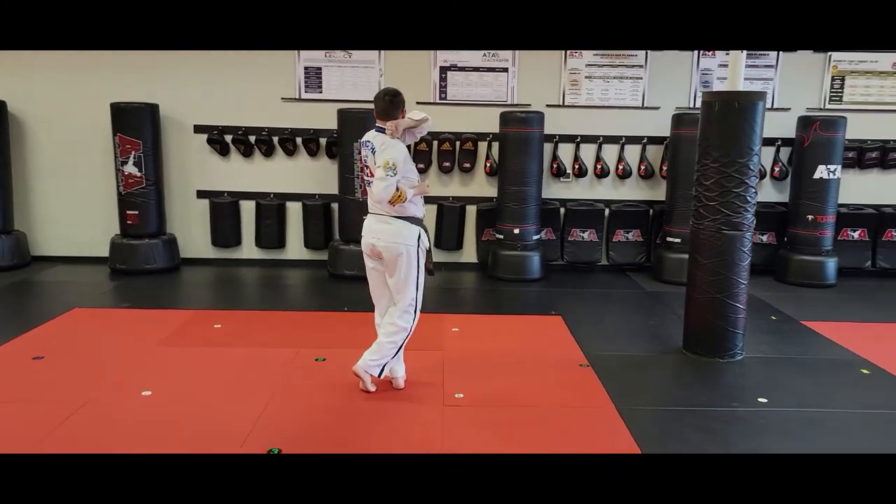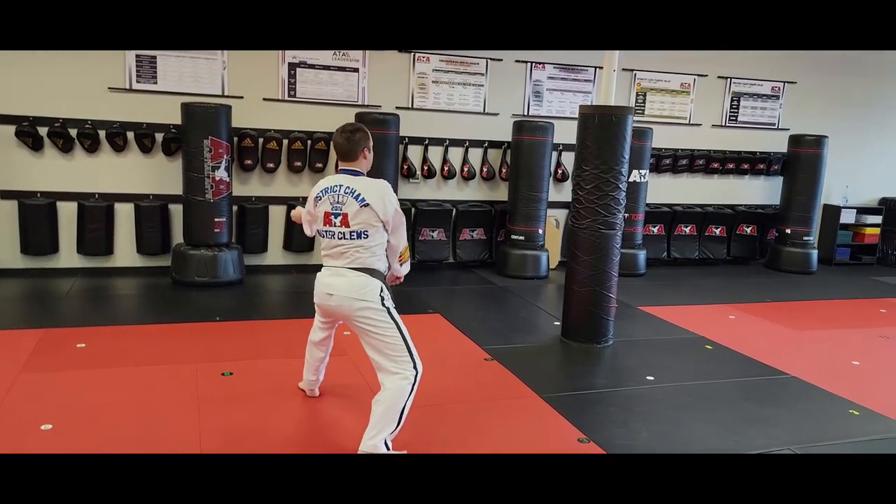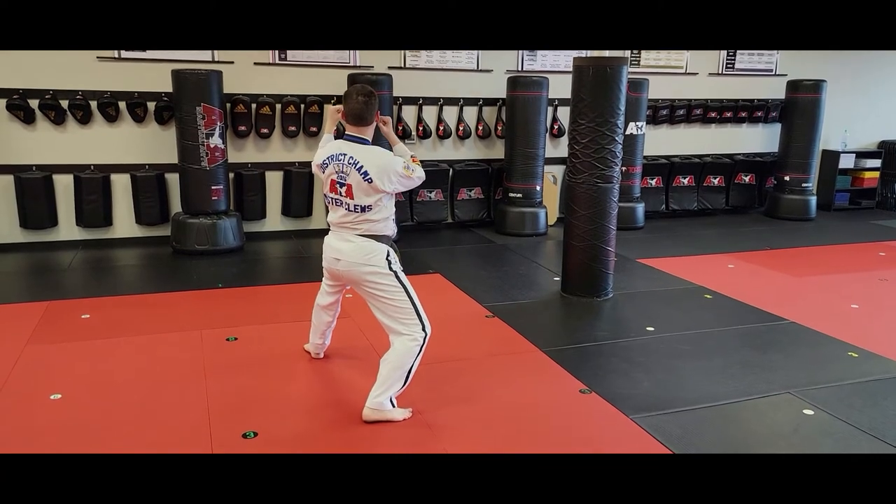Left reinforced inner forearm. Left back fist, hammer fist — quickly. Back fist, hammer fist. Right foot adjusts back to back stance, circular double knife hand elbow. Right inner press and kick.